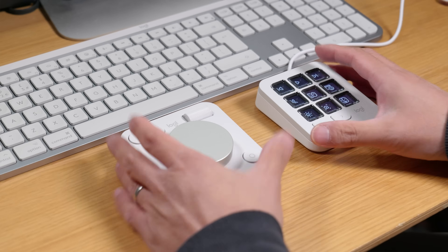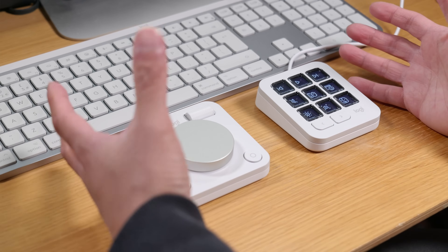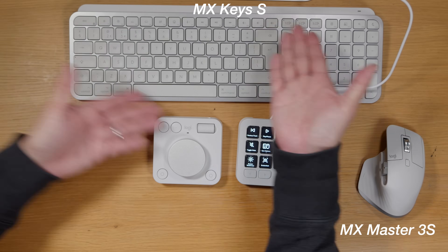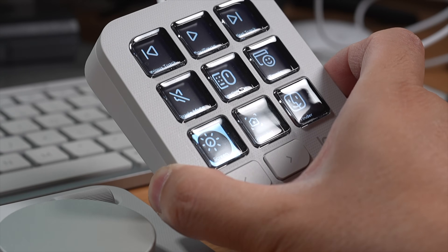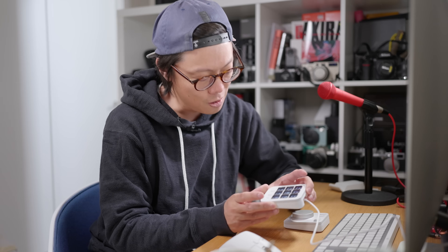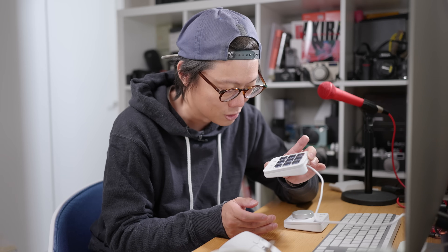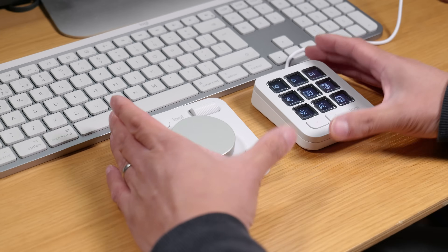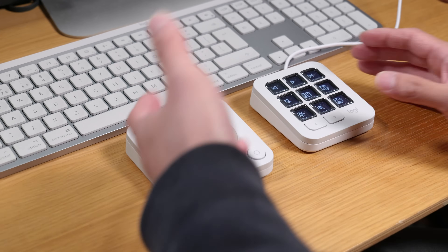Both devices are really simple to set up — switch on, connect via Bluetooth, then download the software Logi Options Plus, which is also used to set up other Logitech MX products. While the keypad might look like some brightly printed buttons, behind each button is a really tiny little screen, and these are contextual — meaning the buttons change their purpose depending on what app you're using.